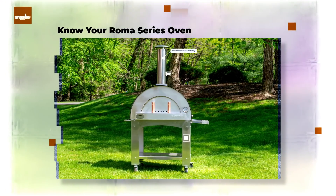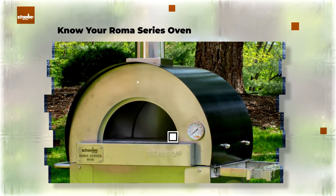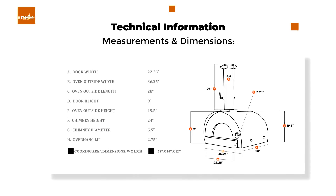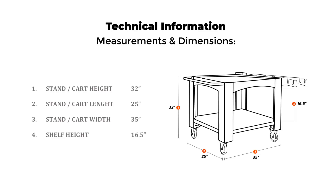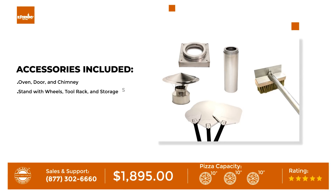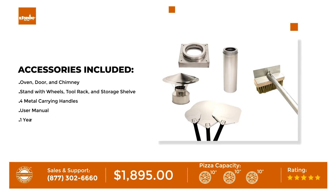Know your Roma Series oven — including its measurements and dimensions. Accessories included are the oven door and chimney, stand with wheels, tool rack and storage shelf, metal carrying handles, and user manual. The oven comes with a one-year warranty.